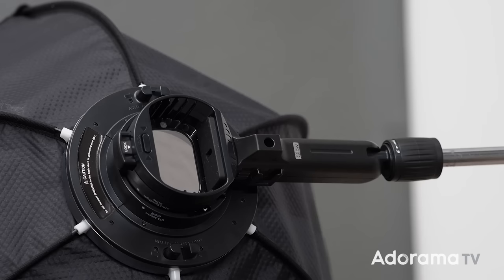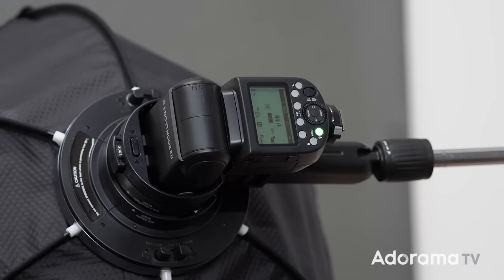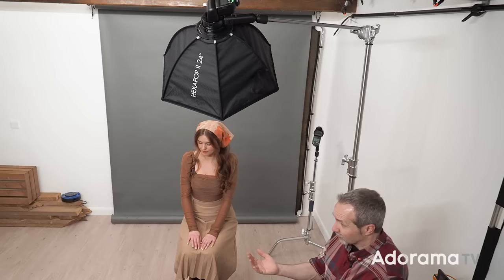The softbox I'm working with today is the Glow Hexapop 24-inch softbox, which is ideal for speedlight work. There's no inner diffuser — it's just a single skin, giving maximum efficiency from my flash. I'm also using the optional OTA mount that comes with the Hexapop, which is a much tighter fit around the speedlight so you don't lose light leaking out the back. The one thing I'm really missing compared to a studio light is a modeling lamp, which is really useful with beauty lighting to position the light correctly.